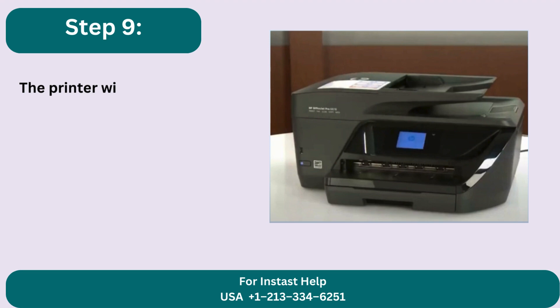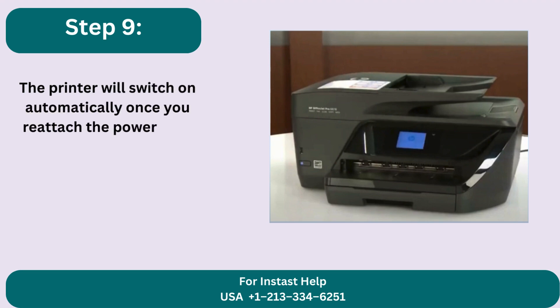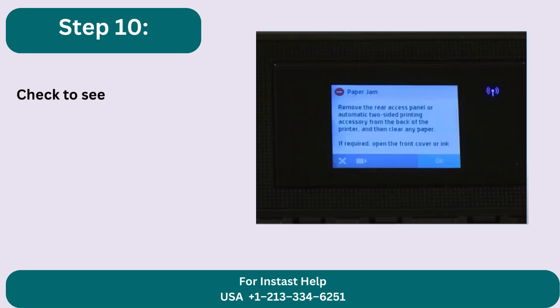Step 9: The printer will switch on automatically once you reattach the power cord to the wall outlet. Step 10: Check to see whether the error has been fixed.